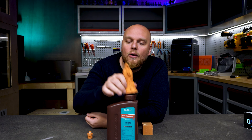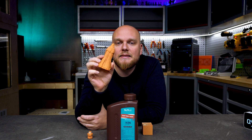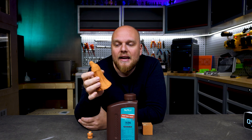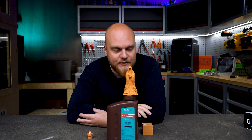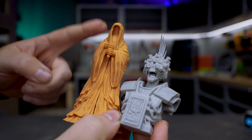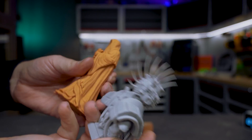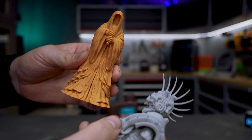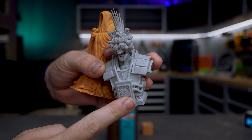Would I recommend the Sunlu Red Wax resin? Only if you are looking for flat prints. The color this resin provides is very unique — it is a very flat, matte color that I really enjoy — but it comes with the downside of reduced mechanical properties. Comparing it with the Sunlu ABS-like, the red wax color is quite a bit duller. So if you want super flat prints, this is the resin for you. If you want the best combination of flexibility and strength, go for the Sunlu ABS-like.